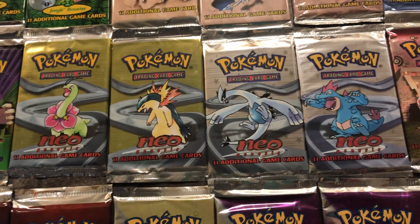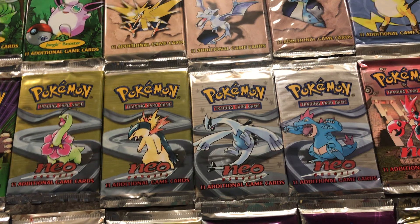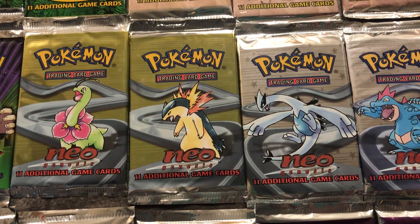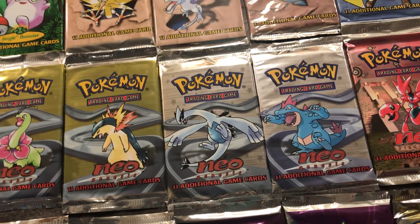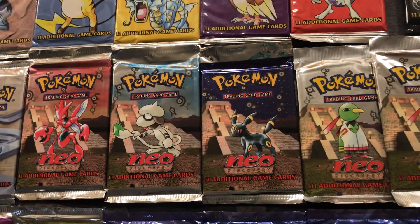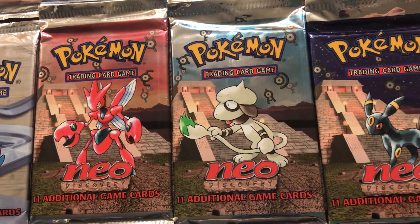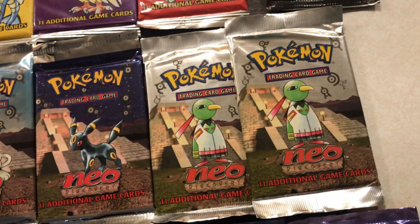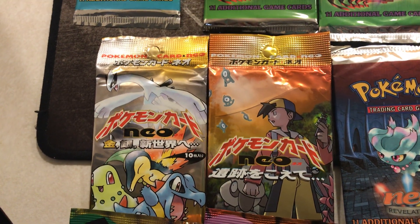Moving on into probably my favorite generation of Pokemon — the Johto series. This is the Neo series, and there are four Neo sets. We've got Neo Genesis here. I like how they did the gold and silver colors for the packs to represent that — that's kind of fun. Moving on to the second set is Neo Discovery. Some pretty cool artwork here — that's all Ken Sugimori doing all the Pokemon. I love that Scizor, as well as the Umbreon one. And here are the Japanese versions of Neo Genesis and Neo Discovery.